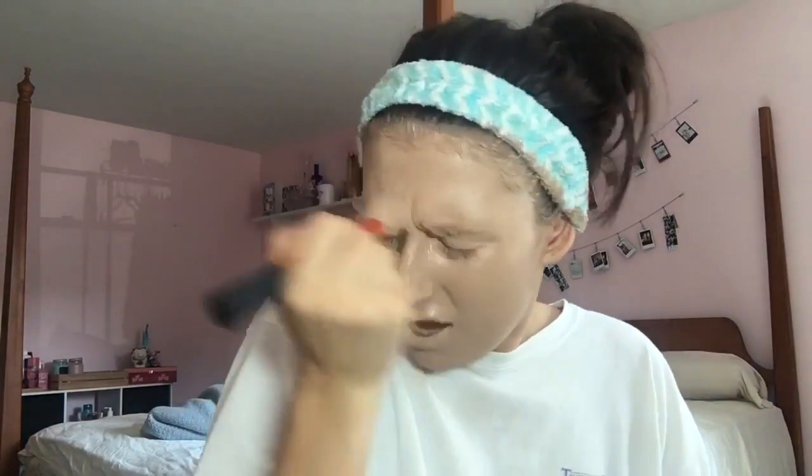Okay guys, layer number 10 — only 90 more layers to go. I'm crying. Can we be halfway done please? I am almost halfway done. Oh, keep it coming. Come on, you can do this. Guys, I am halfway done, and this is what my face looks like. Look how red my skin is. Oh my god. 50 more to go.